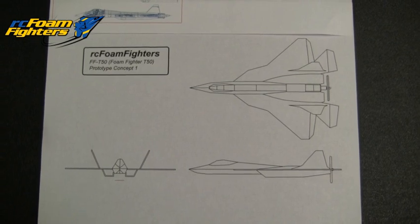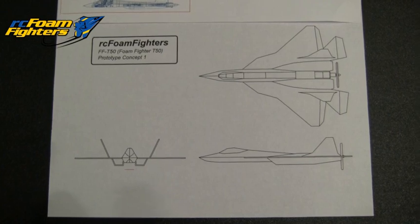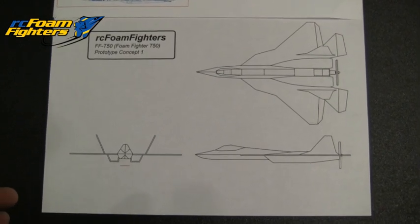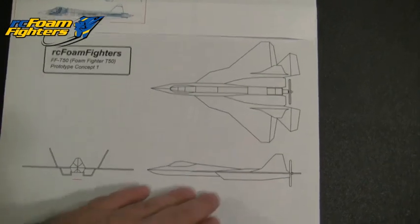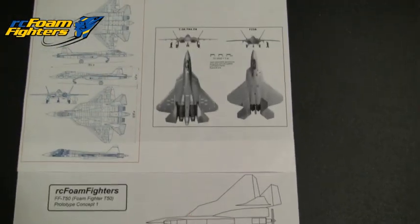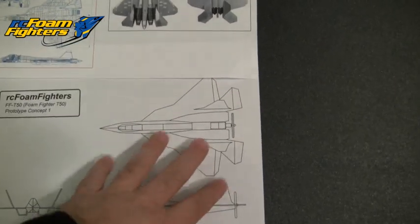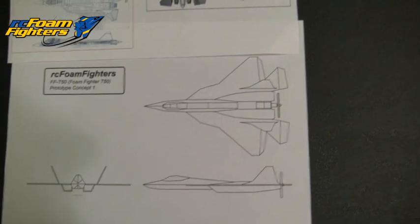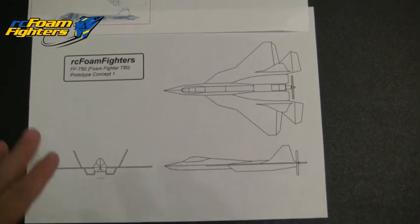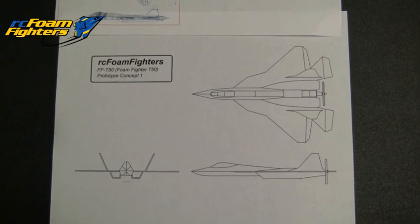Here's a quick view of the CAD drawing I put together for this foam fighter T-50. It's loosely based off of the T-50 PAK FA fighter. The shape is pretty close to the reference drawing I found, though it does have some unique accents I drew in because of working with foam board. I think it's going to be a pretty cool looking plane once it's done.